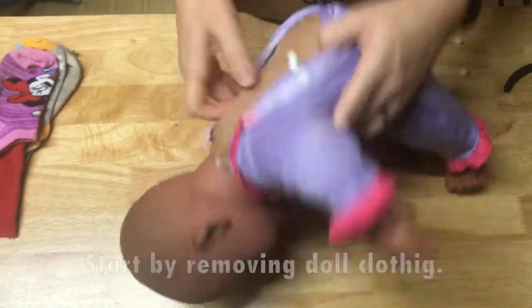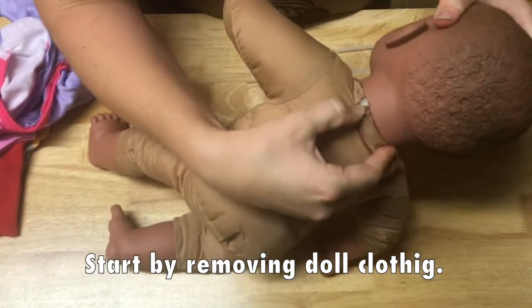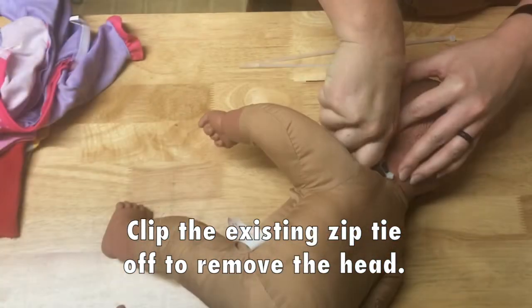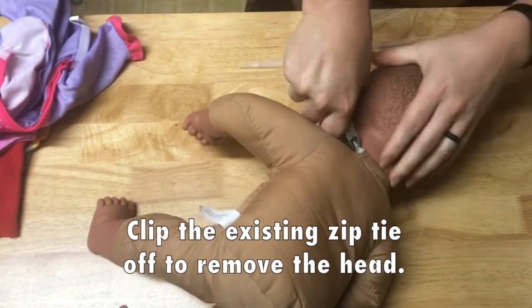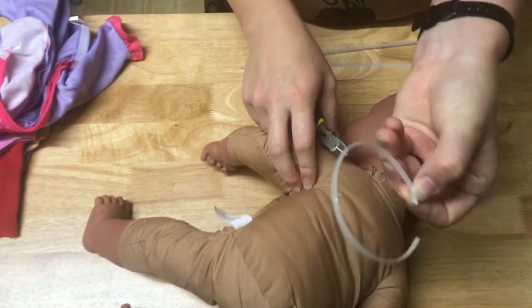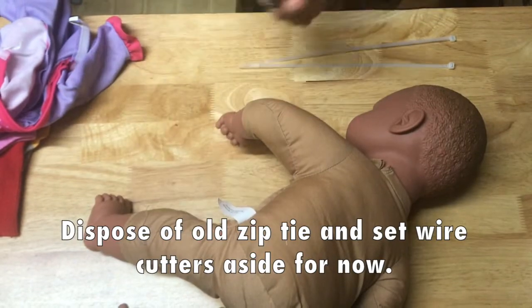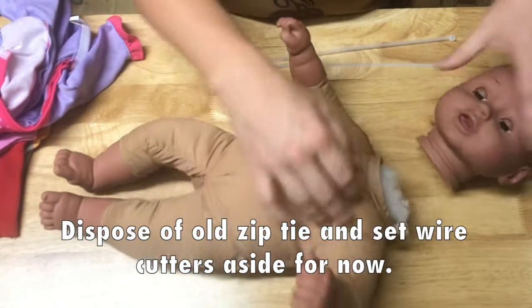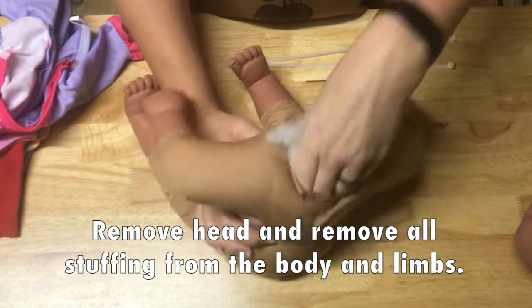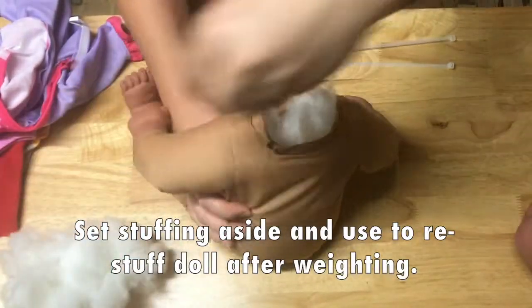First thing you're going to do is strip your doll naked. We're going to start by finding the end of that zip tie and clipping this end off. There we go — just a regular zip tie holding that together. So this is trash now. The head is completely hollow and the body is full of stuffing. Remove all the polyfill stuffing and keep it to restuff the doll after you weight it.